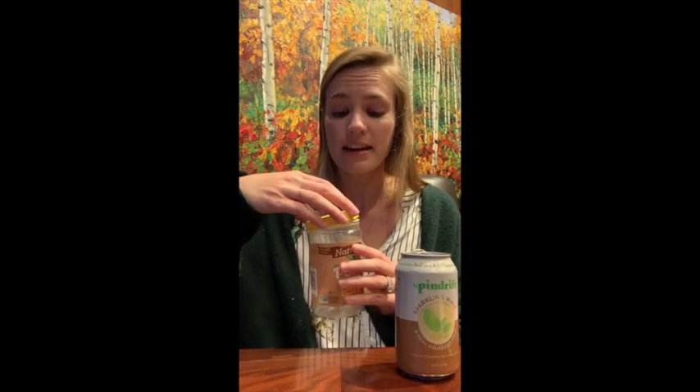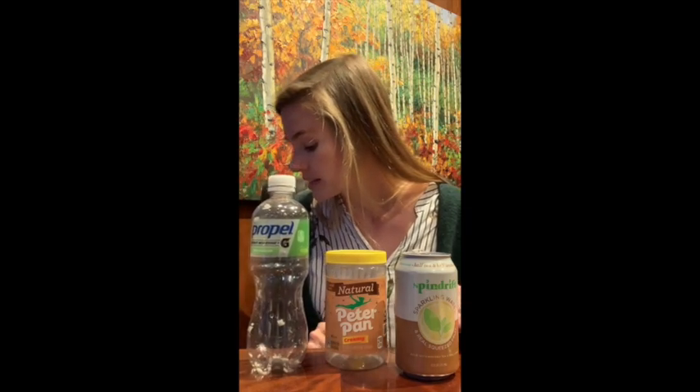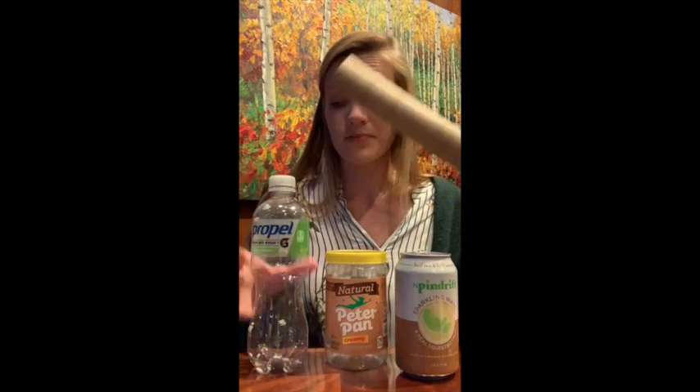You could use an empty can, an empty peanut butter jar, an empty water bottle — anything that has a top and is open in the middle. You can even use a paper towel roll, and I will show you next how to make an egg shaker out of a paper towel roll.